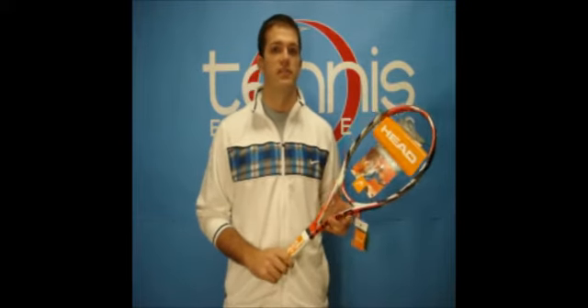The technology that Head is utilizing for these new frames is called Microgel. The Microgel is designed to make the racket more comfortable and more responsive while you're playing.